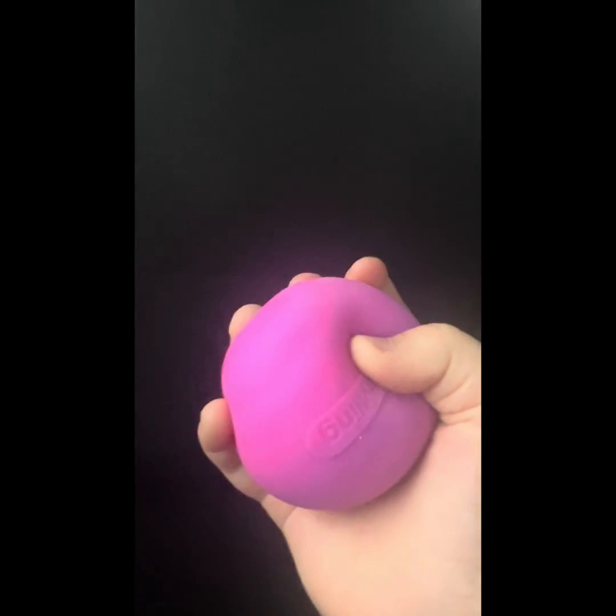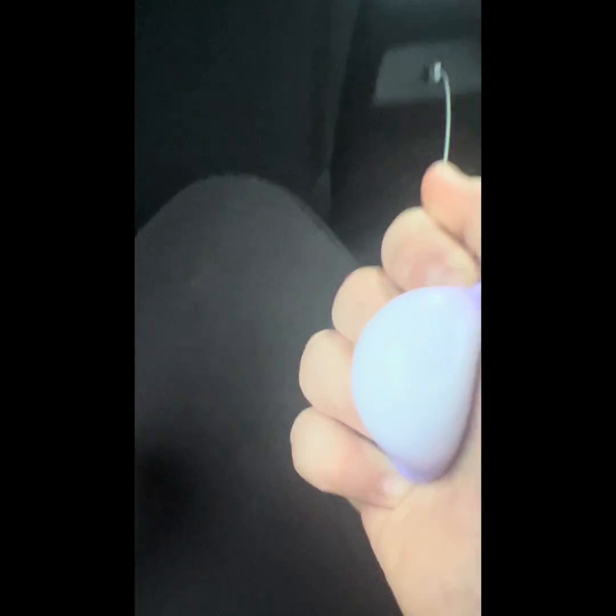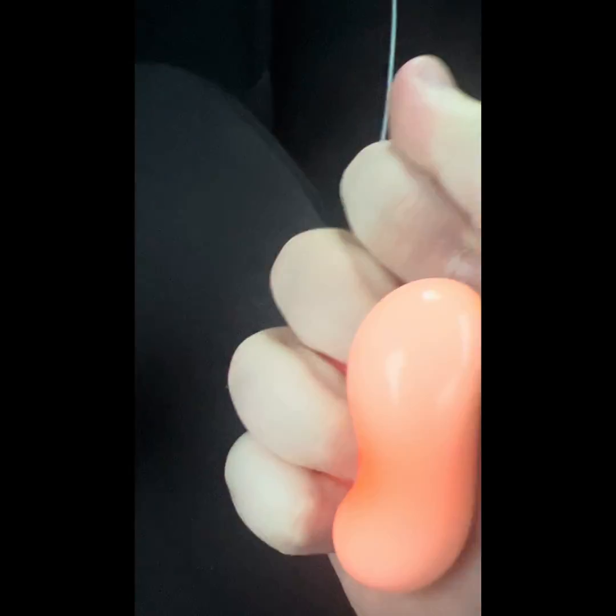Next are the Teeny Neatos — I've been looking for these for a while. First up is purple; they're so squishy and fun. Next is orange — same description!